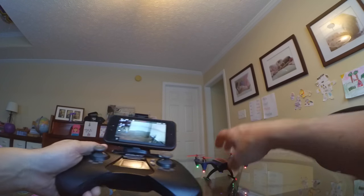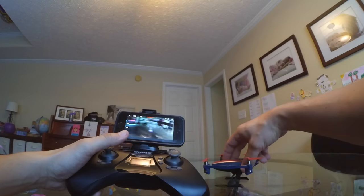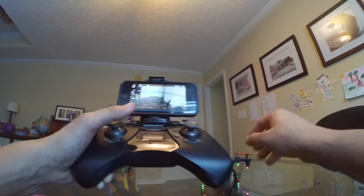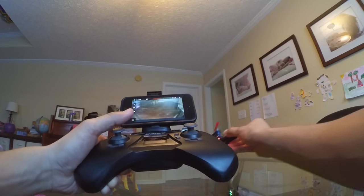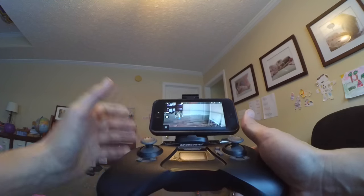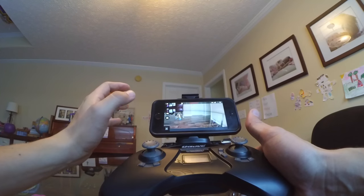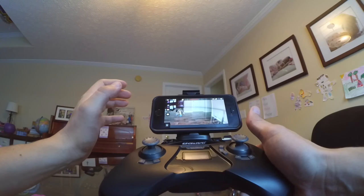Good landing. So that was FPV. I wasn't recording that time — I was just using my screen and looking at the quad. I was using both; I wasn't only using the screen. But it worked pretty well — I didn't have any lag in the house. So that part seems to be working well.